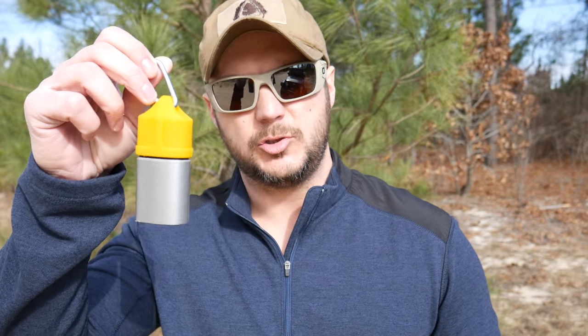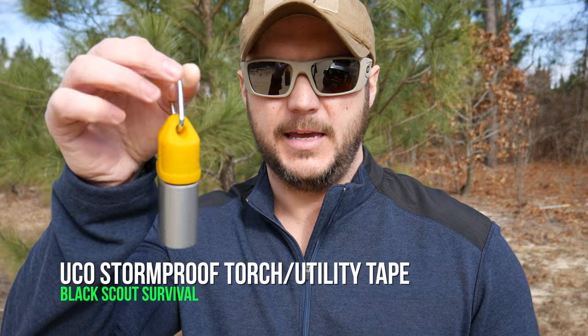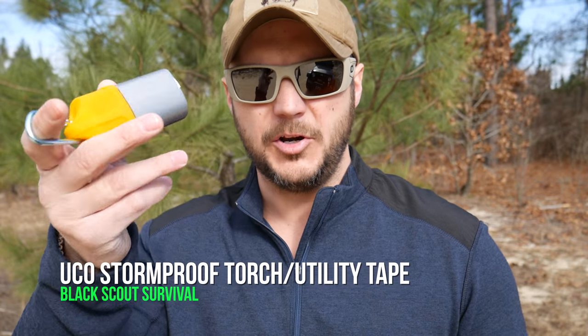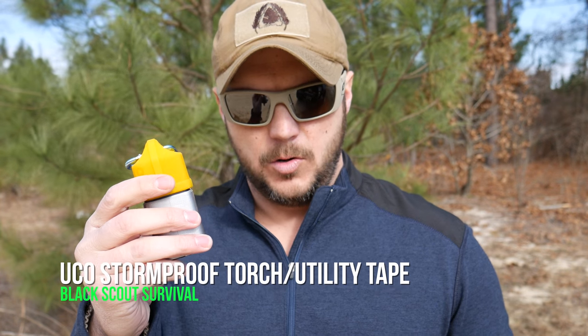What's going on guys? Black Scout Survival here, doing a product review today. I have the UCO Stormproof Torch and Utility Tape Kit. This is a new product that just came out on the market — essentially it's a refillable butane lighter that has a waterproof case and also includes 24 inches of duct tape.